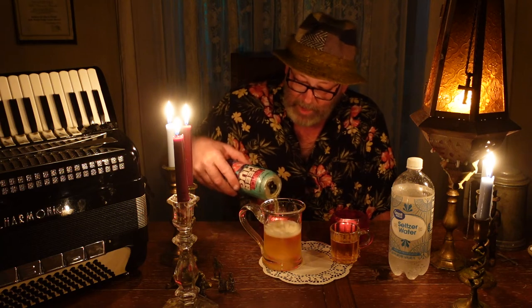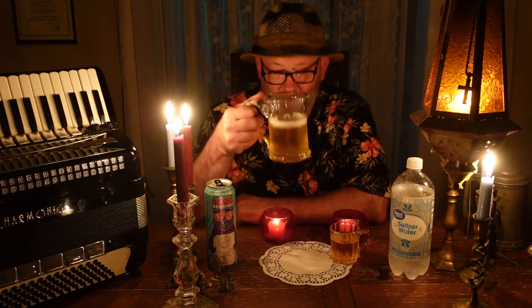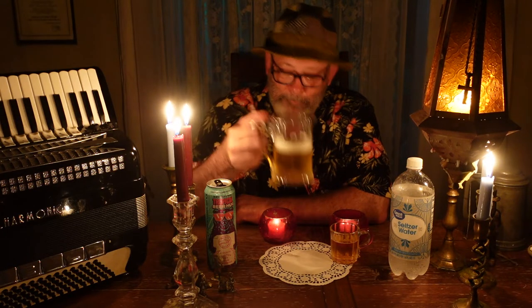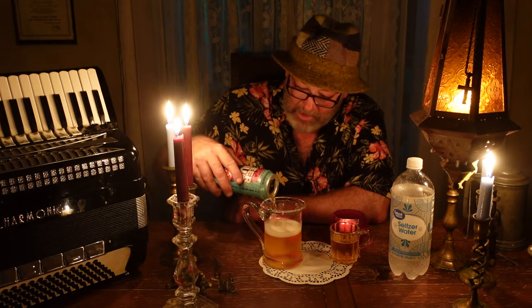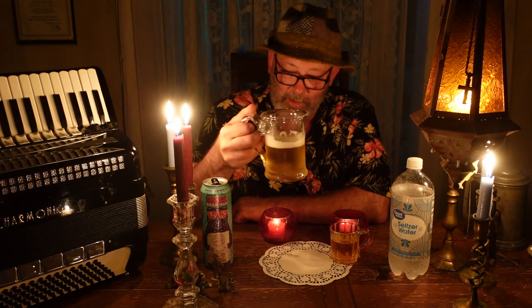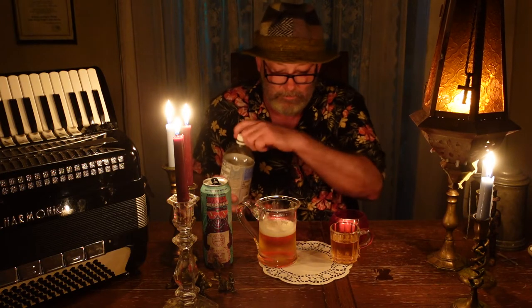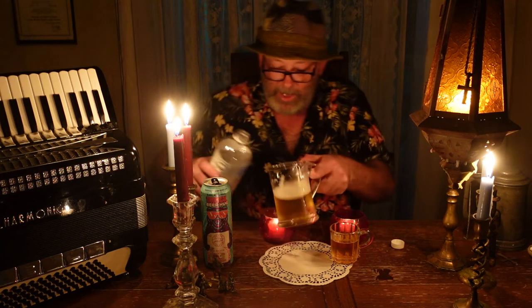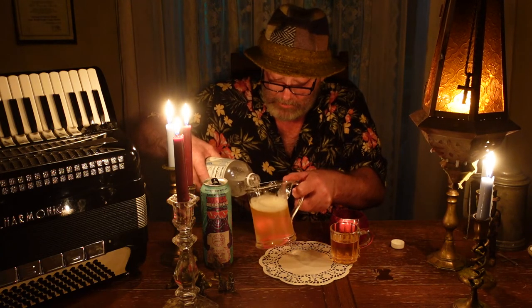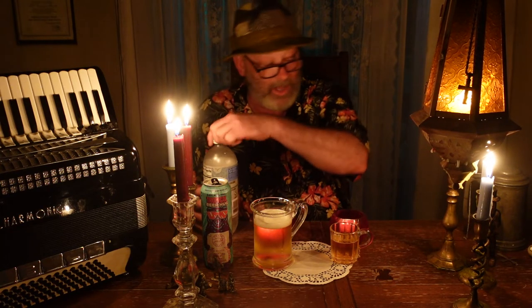I would recommend trying this with other beers. I might even try it with Guinness Stout. You'd have to toy around with it. I'm adding a little more beer back in — it was about 50% watered down and wasn't bad, just a little weak. It's not bad — I definitely think it tastes better with the seltzer. Now if it was a really good IPA that I liked, I might drink it straight up — but as it is, it's not a good IPA in my opinion.